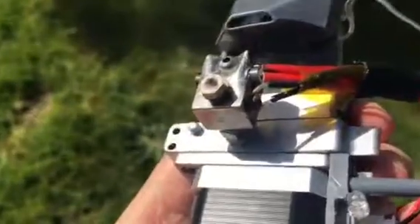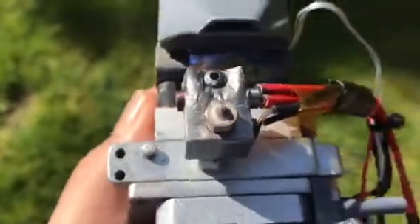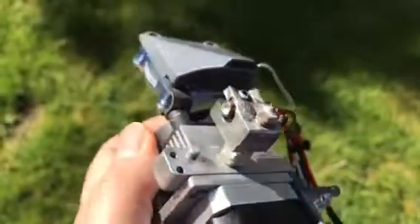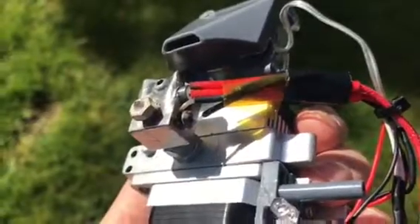E3D have redesigned this hot end, and you can see it's about time, as I cannot be the first person that's had this kind of issue. I won't be using this again.